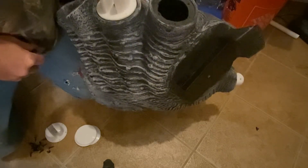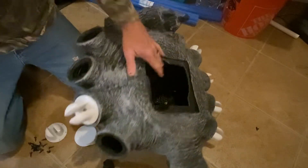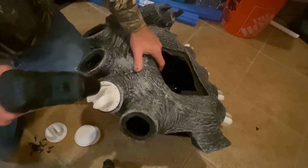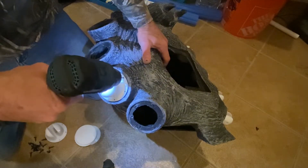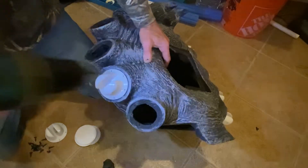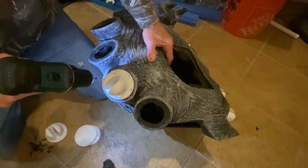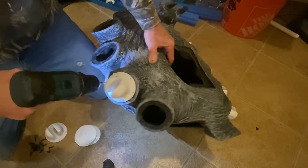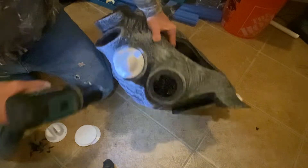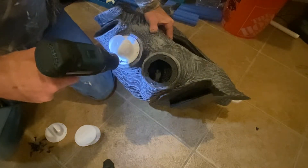Looks pretty good on that one — got that one in there. Then I'm going to go back with a small bit and just pilot drill some pilot holes all the way through. You want your screw to go through that back plate.